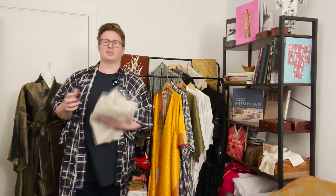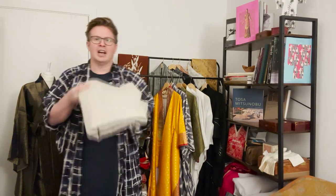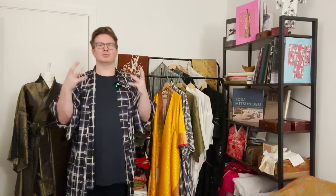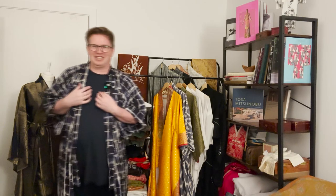Linen also comes in mixes, which are really good — this is a cotton-linen mix with a really interesting weave. You can create something quite mesmerizing. Linen looks great in its natural earthy tones but also in beautiful jewel tones, and it takes colour really well. If you're making your third, fourth, or fortieth garment, consider a linen yukata — it's a great addition to your collection of robes.